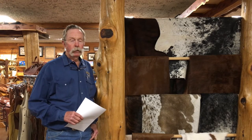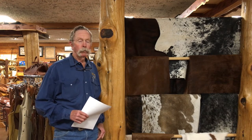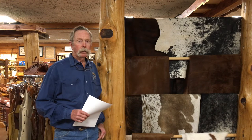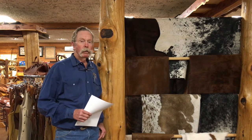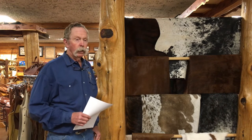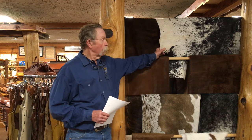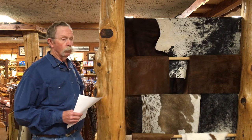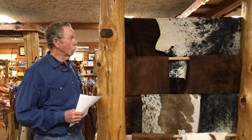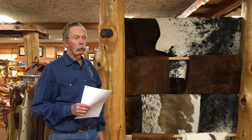Hi folks, I'm Gary Dunchy here at Big Bend Saddlery. This month we're going to deviate a little bit from our usual tack tip — this isn't involved in tack, but it's something we've gotten a lot of inquiries about: the cowhide rugs, the hair-on cowhide rugs. They're ornamental — you can use them as rugs on the floor, throw them over a couch, whatever.